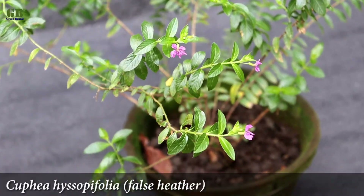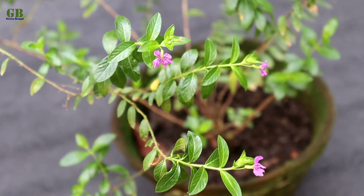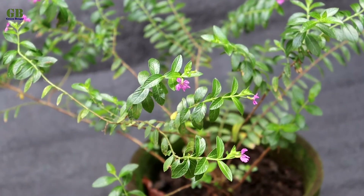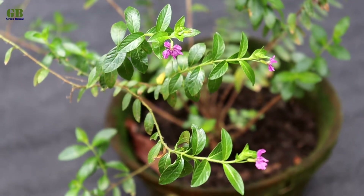Kufia plant is an evergreen, perennial, beautiful flowering shrub native to Mexico. It is commonly known as false heather and Mexican heather. Kufia plant is a very easy to grow, low maintenance house plant.